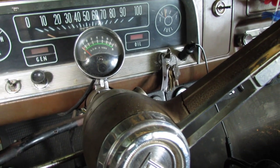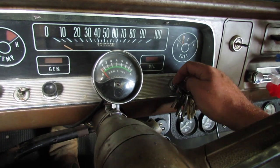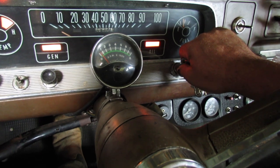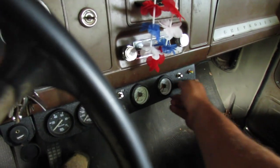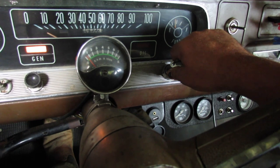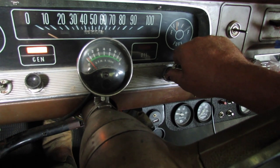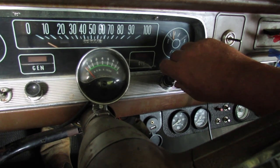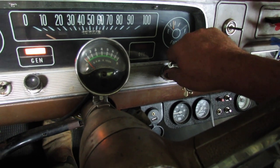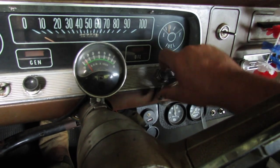Alright, this ain't no cold start because it's like 80 degrees. And it ran a couple weeks ago, so let's see what happens. I'm going to pump the gas twice — one, two — and crank it. I'm going to turn the air compressor off so it's not going to run the battery dead. Pump it one more time. Hot like this, the fuel evaporates from the carburetor real fast. Almost. There she goes.